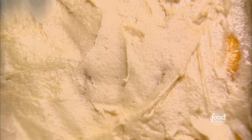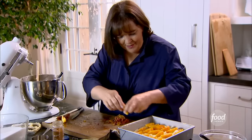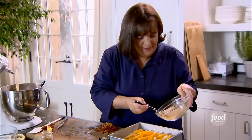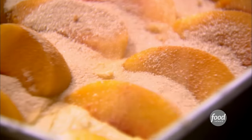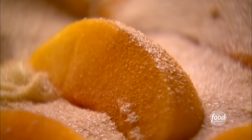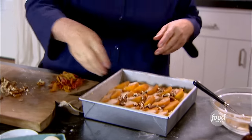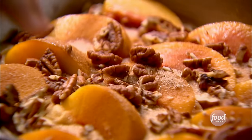Then I cover it with the last layer of peaches — three rows of six. Then the rest of the cinnamon sugar. And the last thing: about half a cup of roughly chopped pecans sprinkled on top. Into the oven at 350 degrees for 45 to 55 minutes, until a cake tester comes out clean.